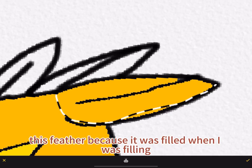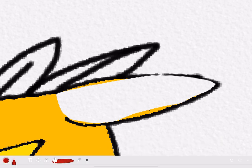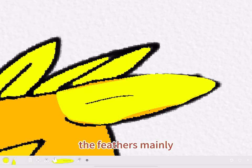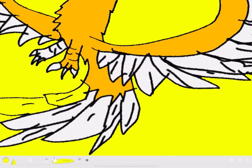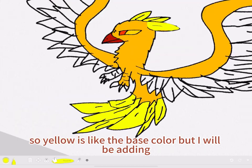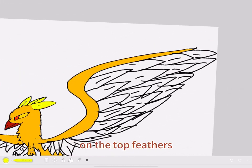Here's me emptying out this feather because it was filled when I was filling. I colored the feathers mainly yellow, but you could do whatever color you want — you could even do blue. Yellow is like the base color, but I will be adding more colors later on the top feathers.